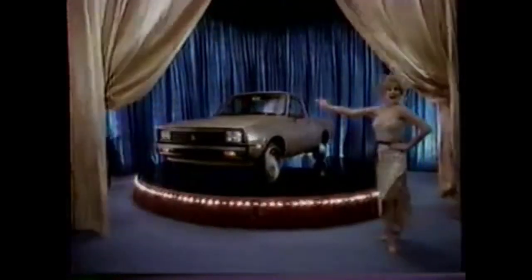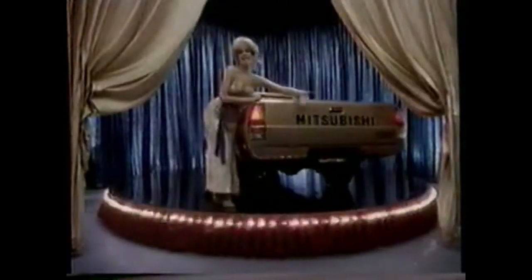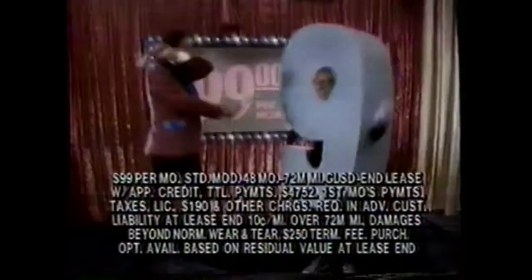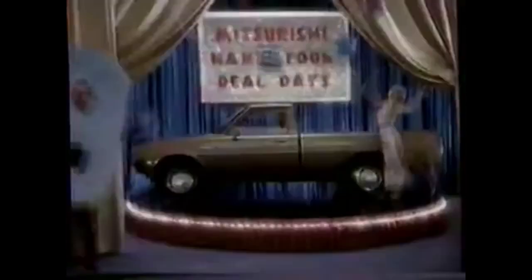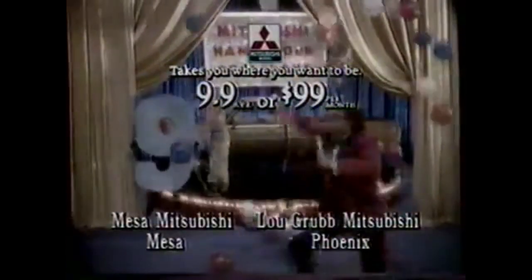Okay, Fred, let's play Name That Deal! You can buy this new Mitsubishi Mighty Max at what special finance rate? 9.9. Right, you are! Now, you can lease this new Mighty Max for how much a month? $99. You got it! And finally, the Mighty Max has how many great new features? 9! Congratulations, Fred! Now's the time to name your deal at your participating Mitsubishi Motors dealer.